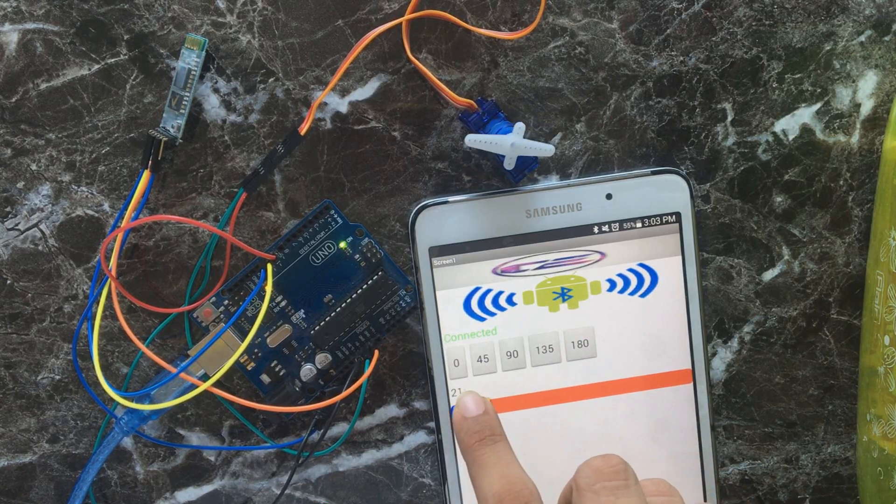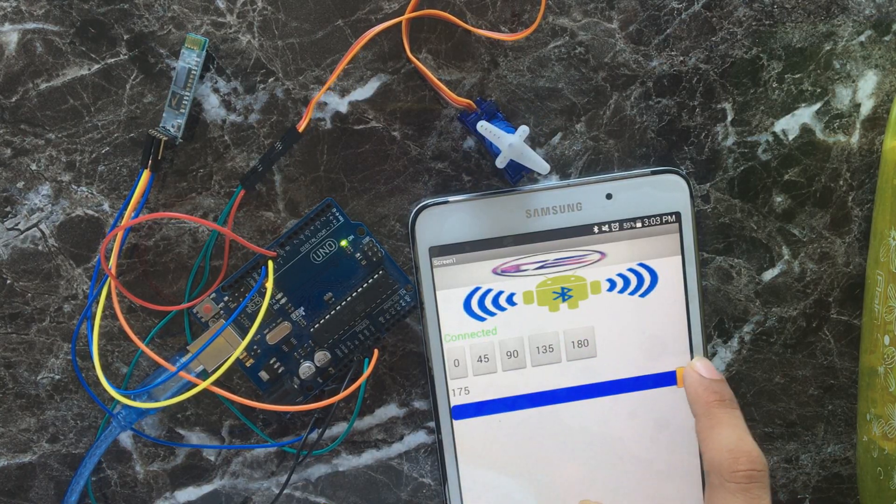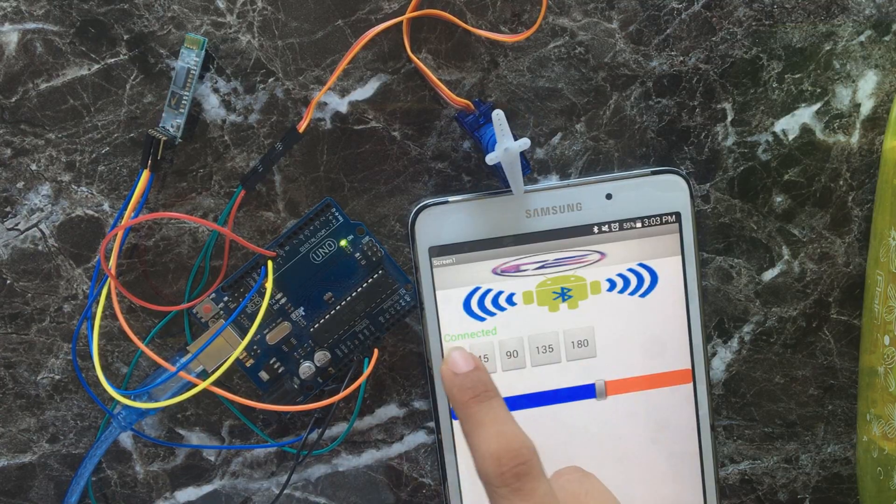Hi, I am from Click That Moment. Today I will show you how you can control a servo with Bluetooth.